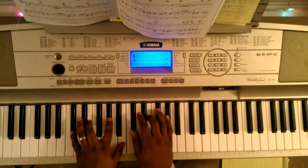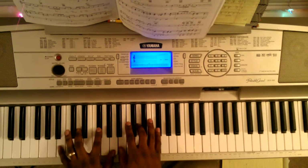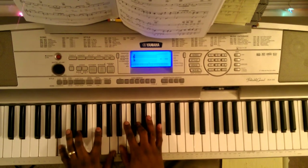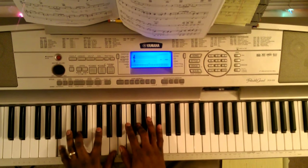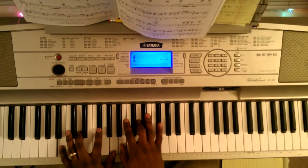First three chords. First chord. Left hand: B, D, F sharp, A. Right hand: B, D, F sharp. That's the first chord.